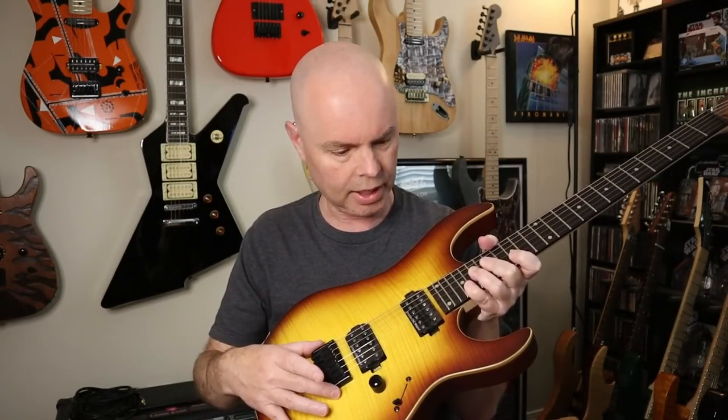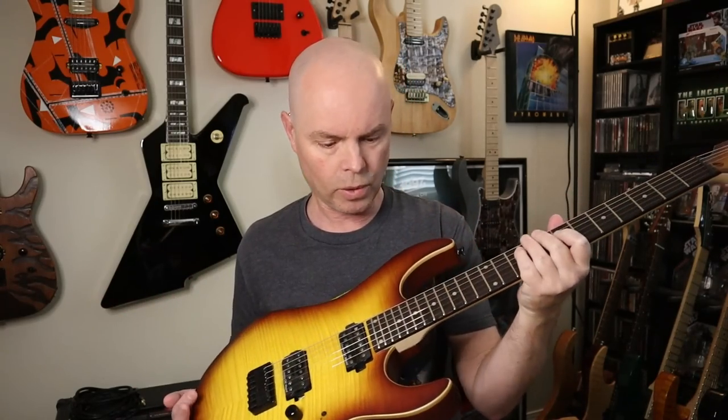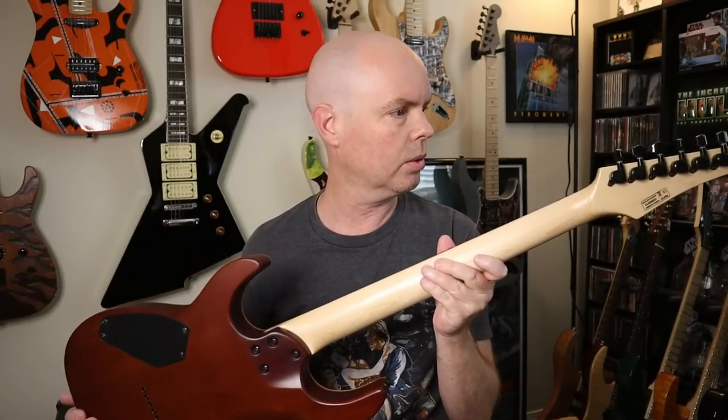Really nice hardtail bridge, I like that. I requested one volume and just a three-way blade switch because that's all I need, 24 frets. No high gloss on the neck, just a matte finish, which they did — cool.